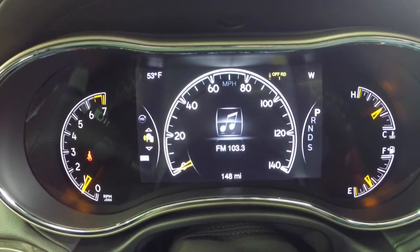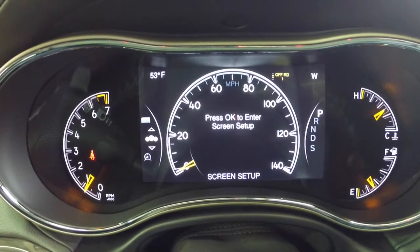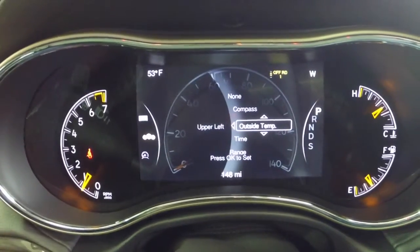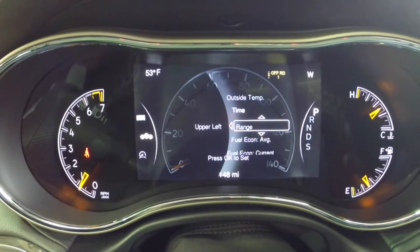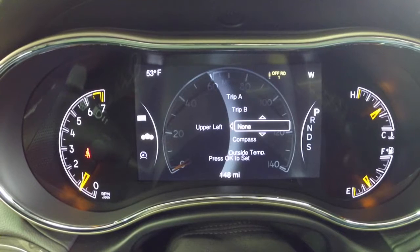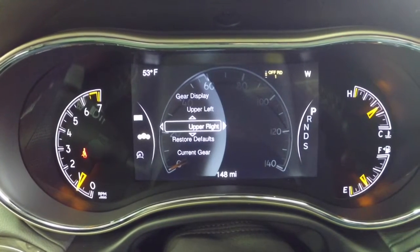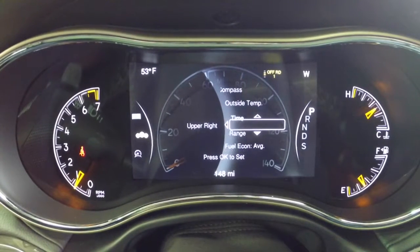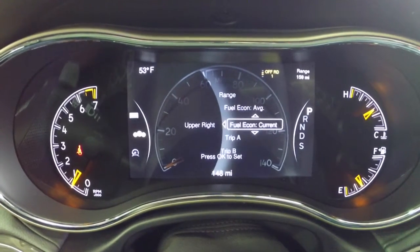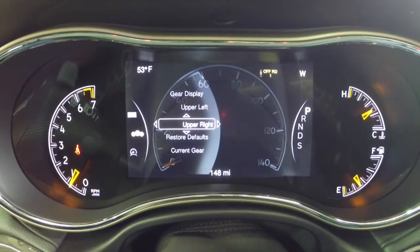This basically just repeats on your 8.4-inch touchscreen: your audio settings, any stored messages, and your setup screen. In the setup screen, in the upper left-hand corner we can change the display to show outside temperature, time, range, fuel economy, current fuel economy, trip computers, or we can set it to none. In the upper right, right now it's set to a compass, but if we want to change it to range, you can see it changes to the range display — I'm going to switch it back.